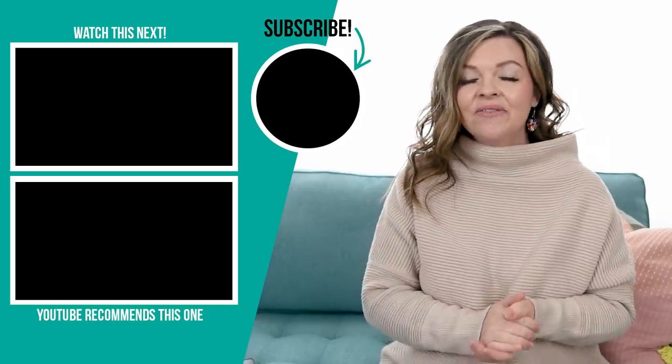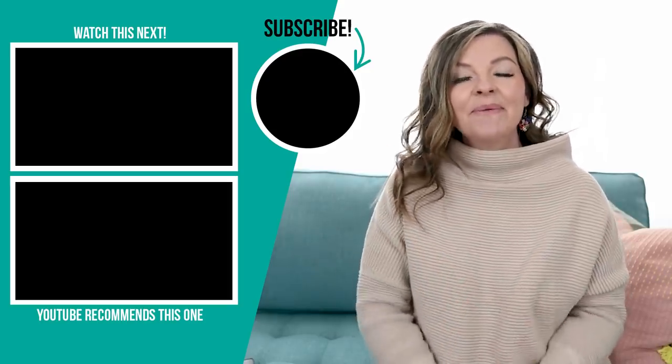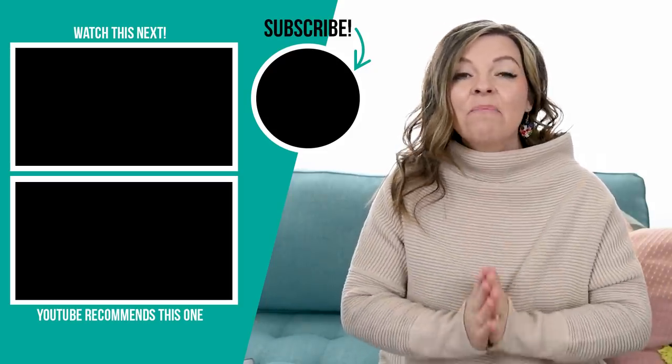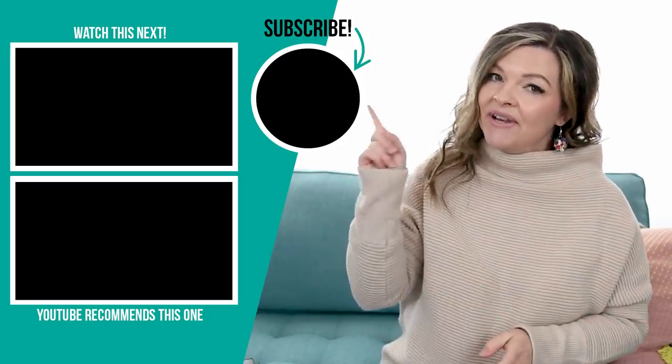Thank you so much for watching this video today. I hope you enjoyed these 10 outdoor DIYs. Let me know in the comments below which of these you liked the best or if you recognize any from past videos. If you like this video, please give it a thumbs up and subscribe to my channel for more DIY and decor ideas on a budget. I think you will love my 10 outdoor DIYs video from last year — I'm going to leave it for you right up here.